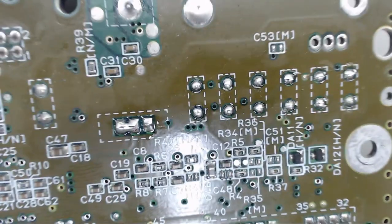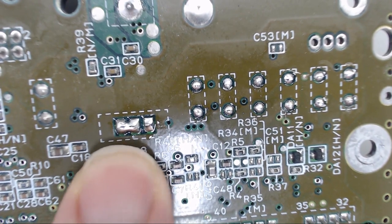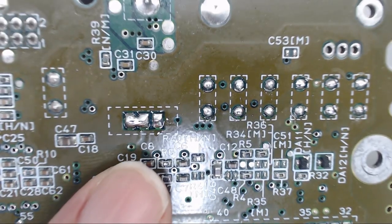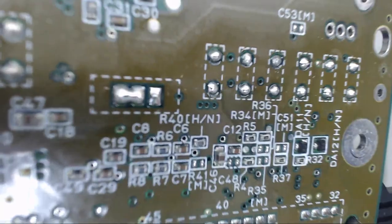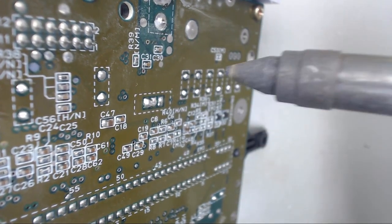I've got some fresh solder on all those. You can see I've actually bridged ground to five volts there, but that's no issue because we're going to remove all these right now. I've got my Hakko FR300 heated up, so I'll come at these pins of the voltage regulator.